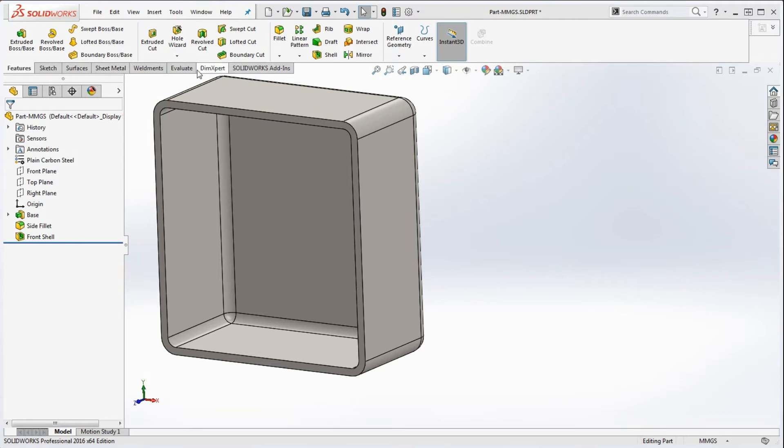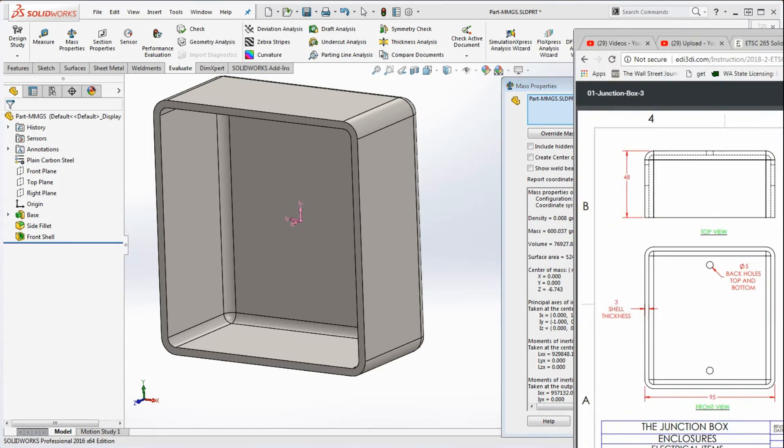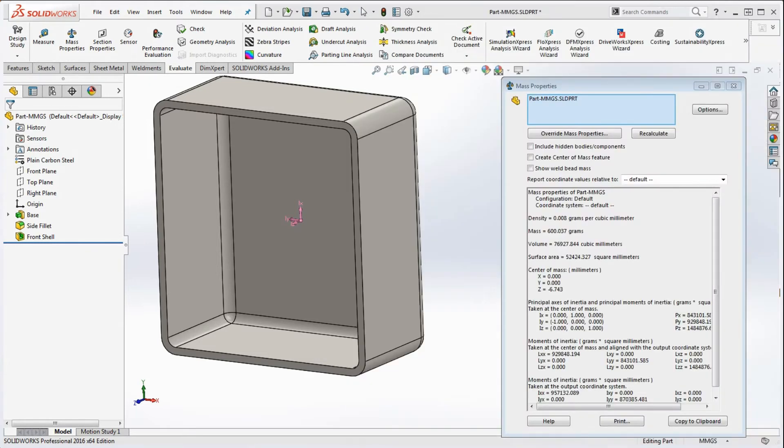Let's check mass properties again. Go to Evaluate, Mass Properties — it will remember our settings. We have a mass of 60.037 grams, which matches the drawing. The center of mass is at negative 6.743 on the Z axis, because we're taking material out of the back, so the center of mass shifts a little to the back as well.